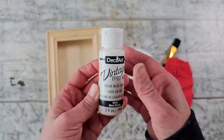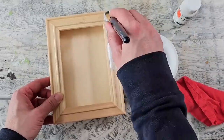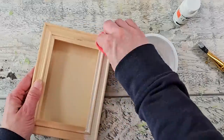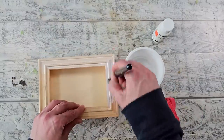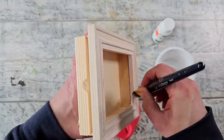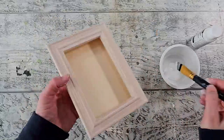I decided to use this vintage effect wash from DecoArt in the color white. You apply it to your surface with a paintbrush and then use a rag to wipe off the excess. As you can see, it creates a really nice bleached look to the wood. I'm going to apply this wash to the frame of this shadow box as well as on the inside lip.